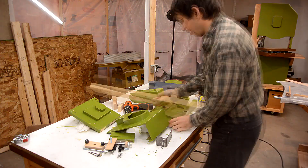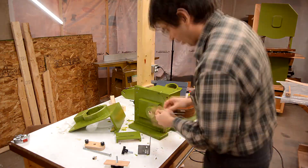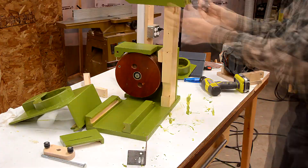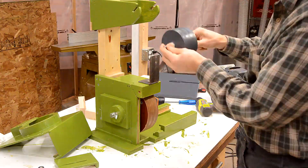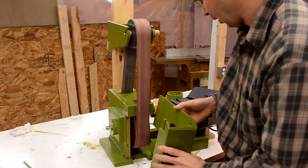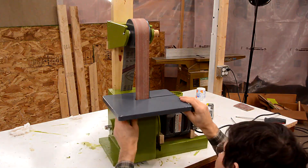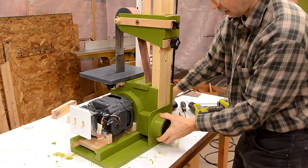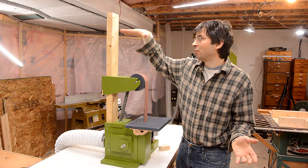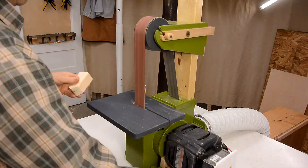I think this is ready for some green paint, so I took the sander all apart and painted all the pieces green — I didn't film that — and now I'm putting it all back together. I still don't have a 72-inch sanding belt, but if I did the upper wheel would be up here. I'm still not sure what I'll end up using this sander for most, but I kind of like the idea of having a really beefy strip sander.